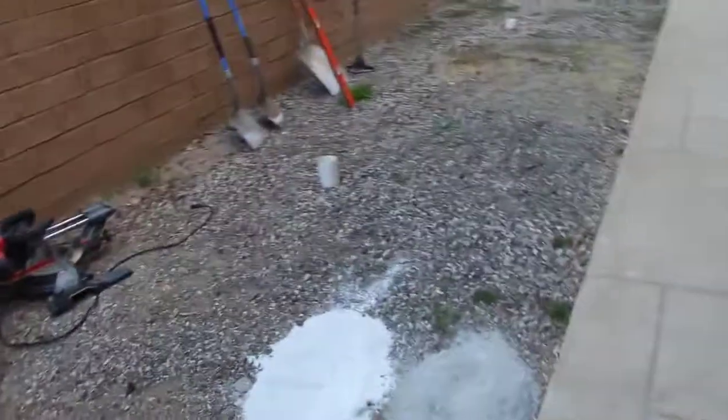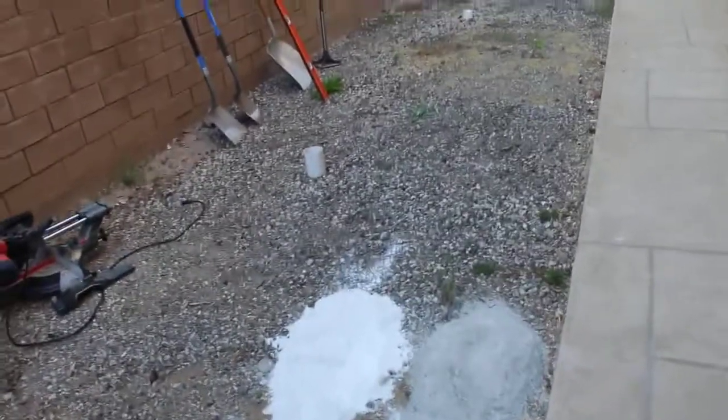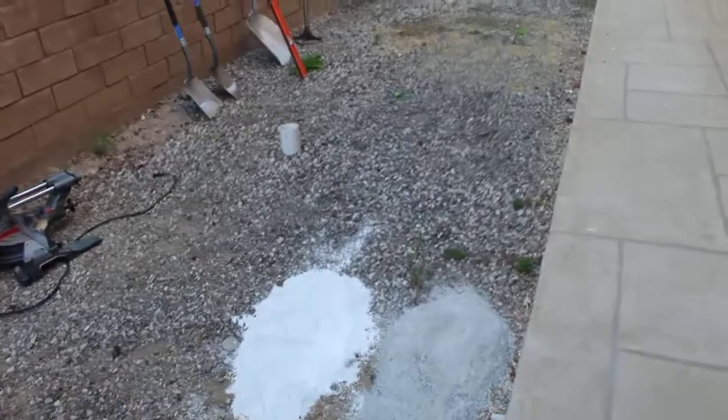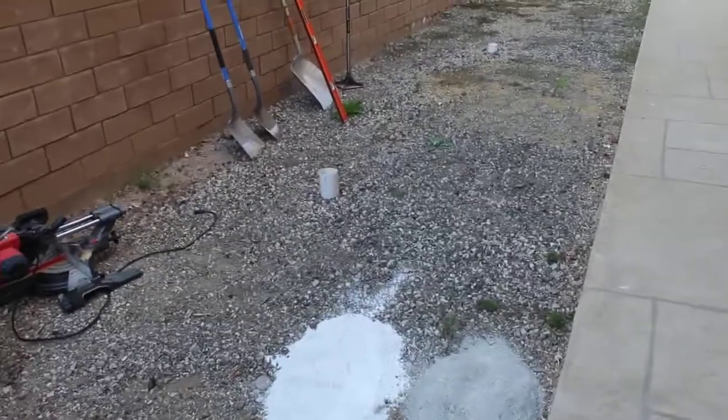This is day one of sizing it all up and getting the tools and everything here. We'll have more videos for you on this project over the course of the next week or two.